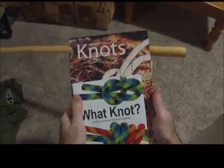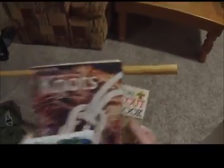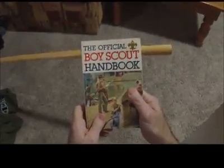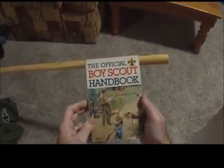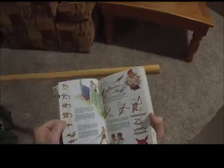Now there are all sorts of books about knots that tell you how to tie all kinds of different things. The thing I would start with, though, is just your Boy Scout handbook — it probably looks something like this. In here, there's an overview of all kinds of different knots, lashings, and lots of great things that you can tie. I still use this when I go back just to make sure that I'm tying the knots just right.